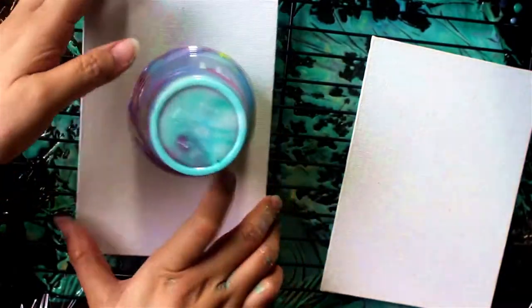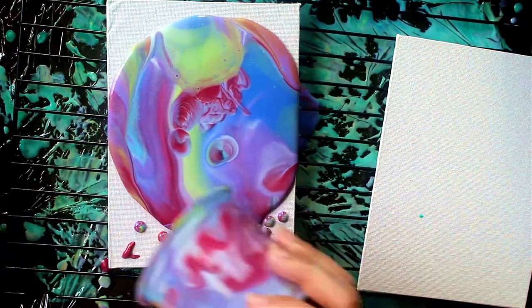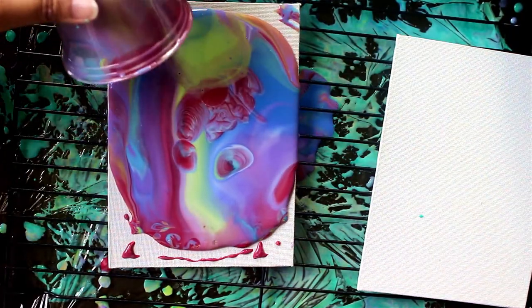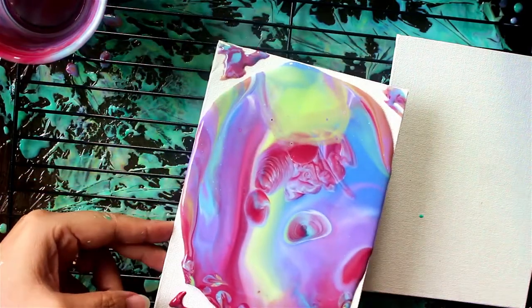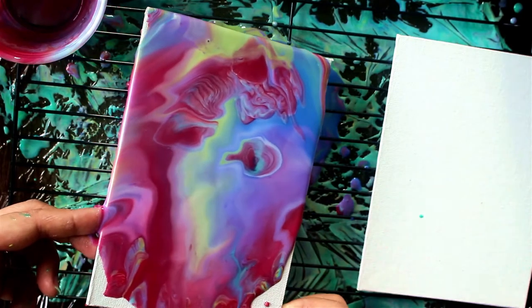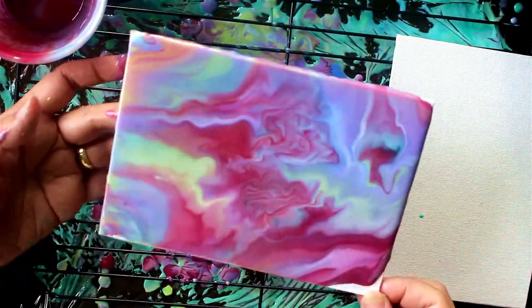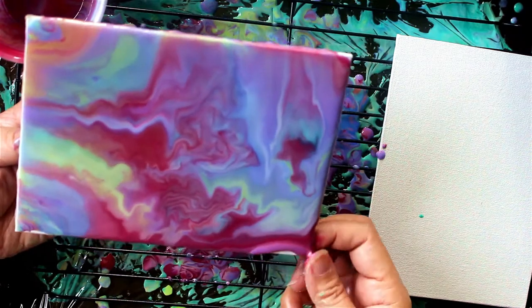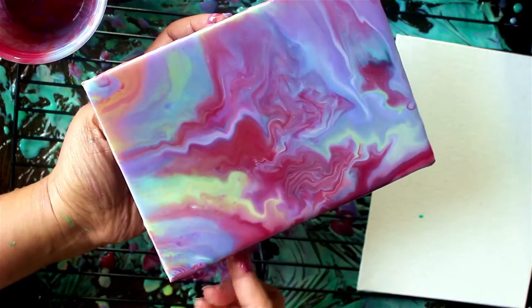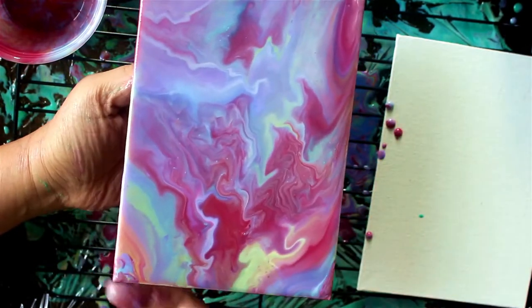After flipping the cup on the canvas, just gently wiggle it side to side. Let the paint flow and create patterns and swirls everywhere. Just be aware that how the painting looks initially may not necessarily be how it will look when the paint has dried, because the pouring medium is so fluid and it will keep moving even if you lay the canvas flat. That's the reason I elevated this canvas on the grill — the paint will drip along the sides and we want those drippings for the journal pages.